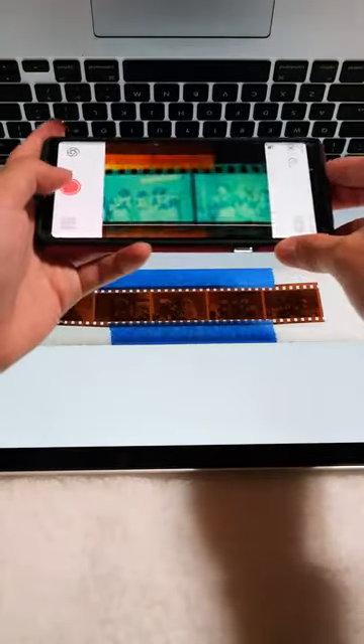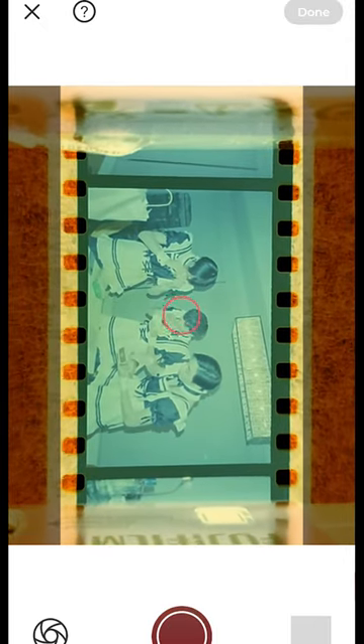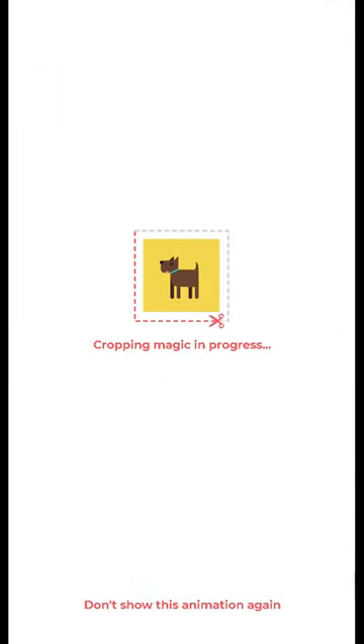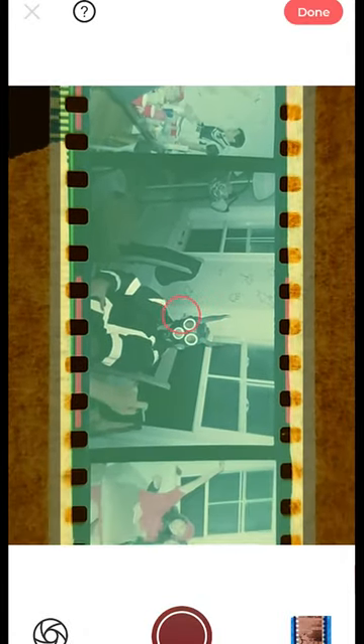Next, it's as easy as opening up the Film Box app, lining up the frame, and snapping a photo. The app does some magic and inverts the colors and even crops the photo for you, which is super convenient and saves a ton of time.